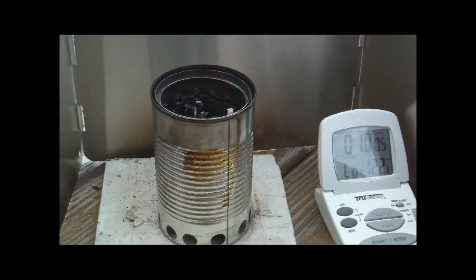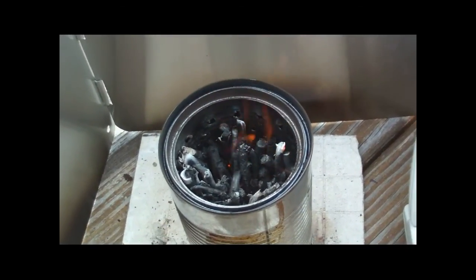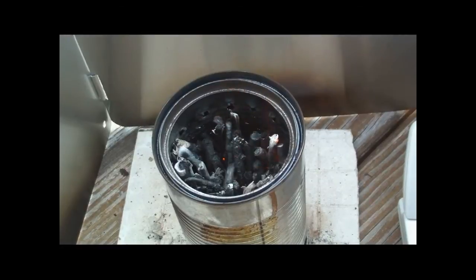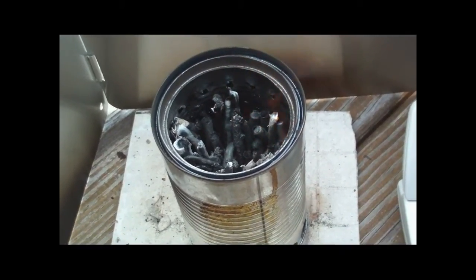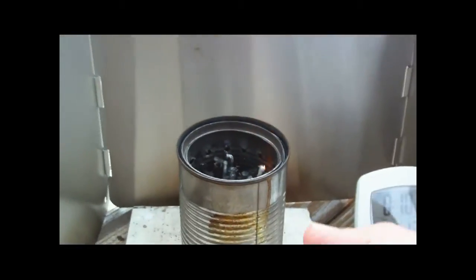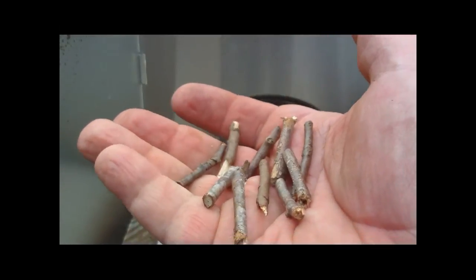There we are on 10 minutes. That's 10 minutes on the original 59 grams. We have coals in here and it's still burning. I don't know how much longer this will last, but that was 59 grams of just thin twigs and stuff.